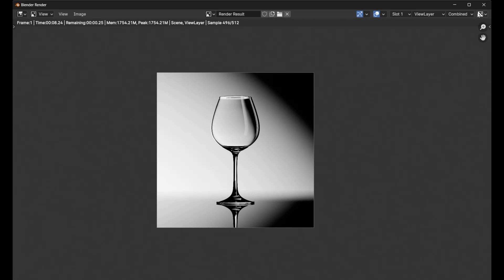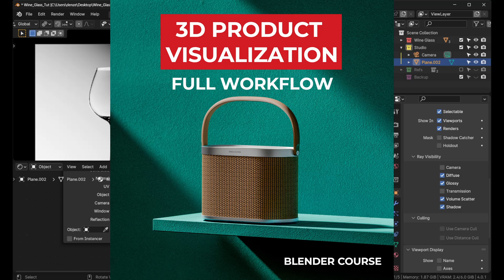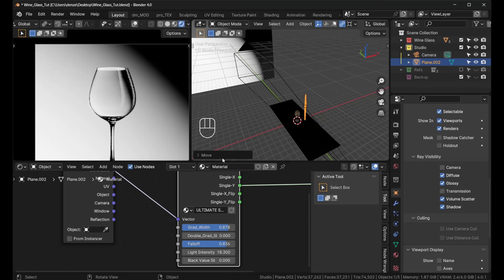That's pretty much how you create that render — pretty simple. If you like this kind of content, I have a course on 3D product visualization focused on workflow. It's more comprehensive than intended, covering almost everything I know. It's currently 25% off, so check it out — link in the description. Hope you have a good one and I'll see you in the next one!